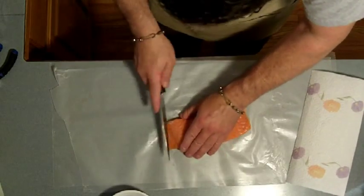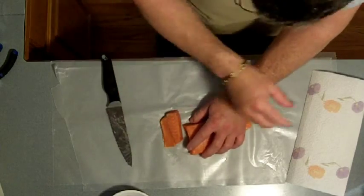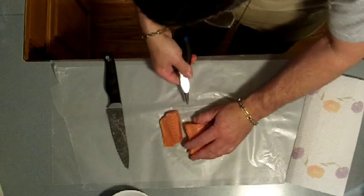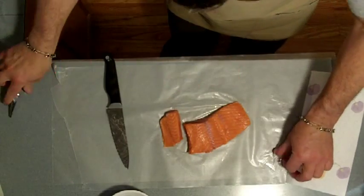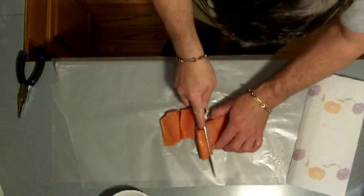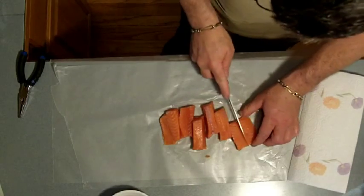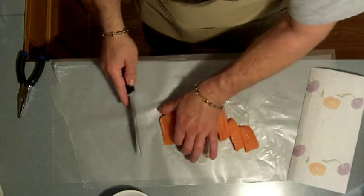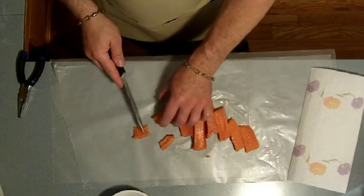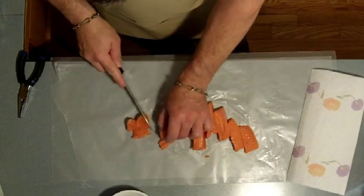I want to cut this into little pieces, and I've got a little bit of a pin bone that I missed — I can feel it. There we go. Nice delicate meat here. The nice thing about cooking this in a pot pie is you can control the size of your pieces of fish and they'll cook to perfection.